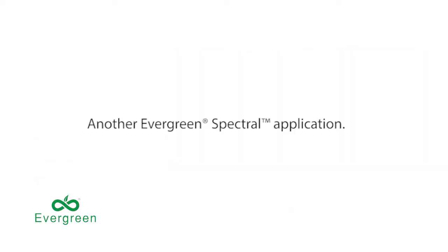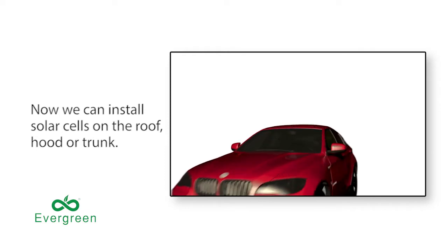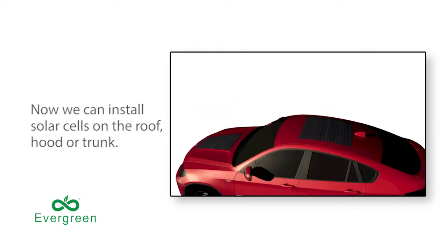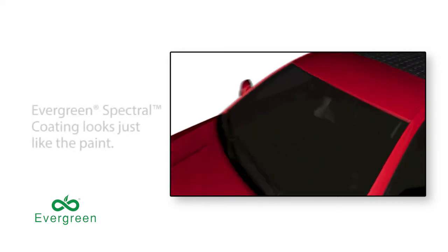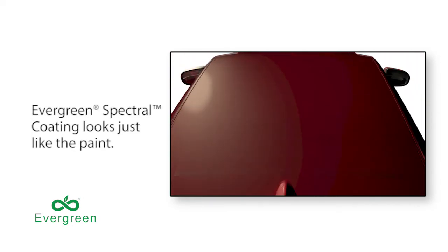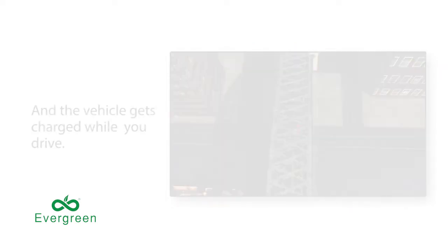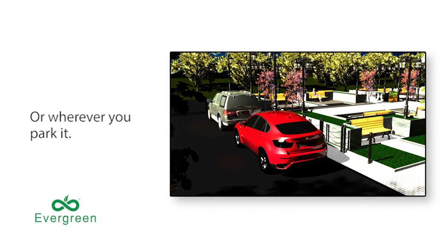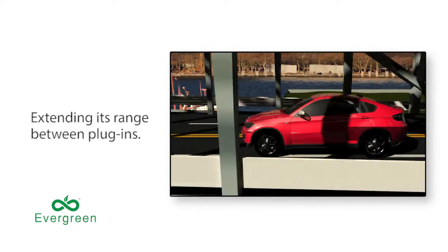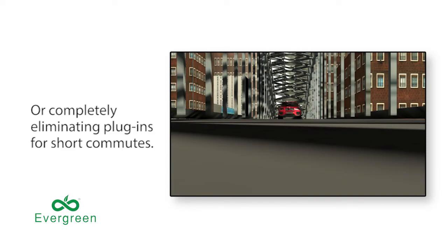For another spectral application, how about a solar powered car? Now we can install solar cells on the vehicle's roof, hood, or trunk, and make them disappear. Evergreen Spectral coating looks just like the paint. You can still pick your favorite color, and the vehicle gets charged while you drive or wherever you park it, extending its range between plug-ins, or even eliminating plug-ins for short commutes.